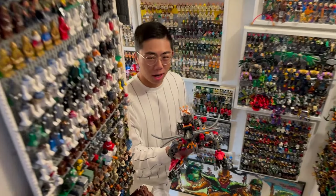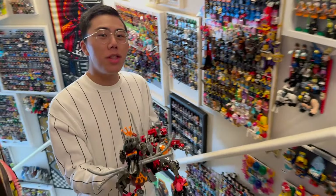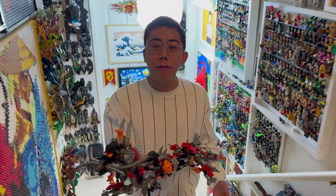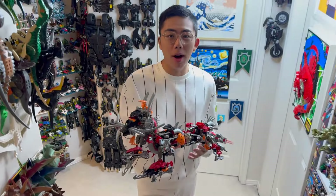Hey there, thanks for tuning in to Duckbricks. I'm Chris and welcome to another episode of Bionicle Fanning Reviews, the show where I review the fan-created, canonized Bionicle models like the Kanohi Dragon right here.